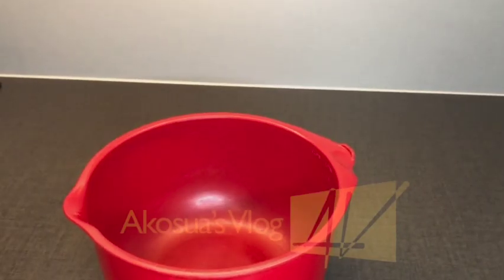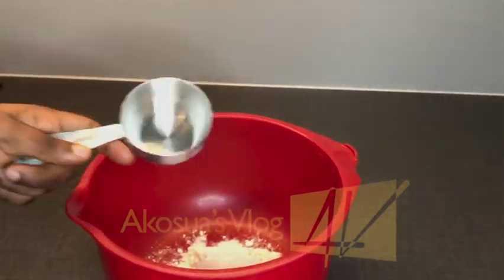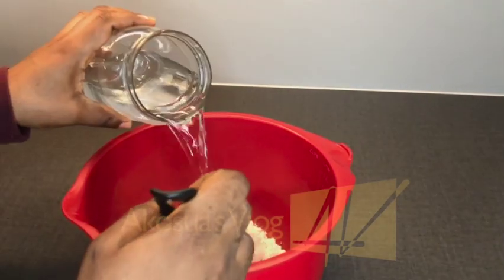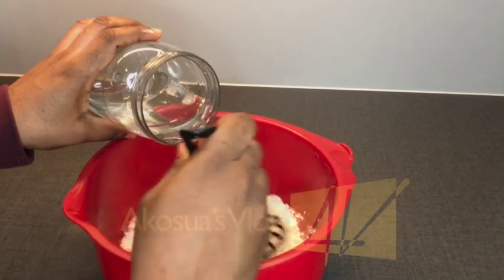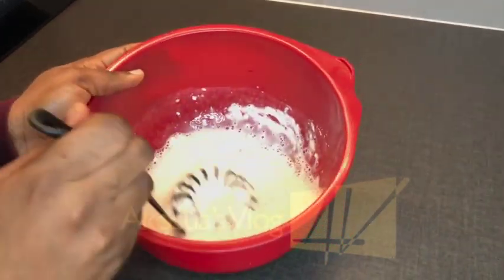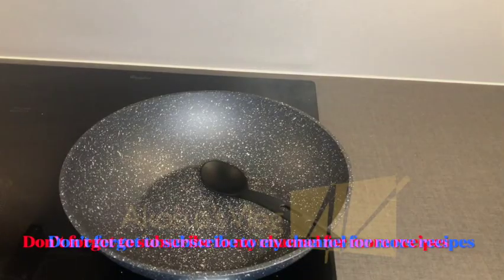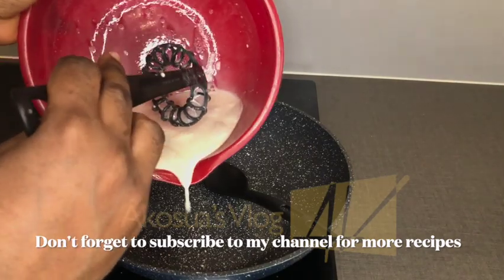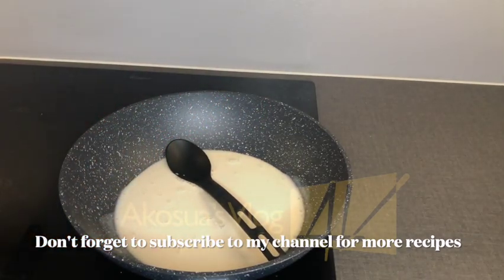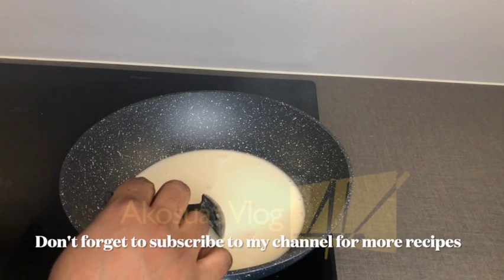Let's begin preparing abelewas. First of all, I will add my flour into my mixing bowl and then add a little bit of water to mix the two together. Stir thoroughly to avoid any lumps. Once it's thoroughly mixed, I'll transfer it into my saucepan and go ahead and light my fire.